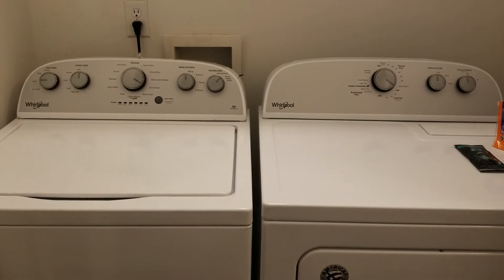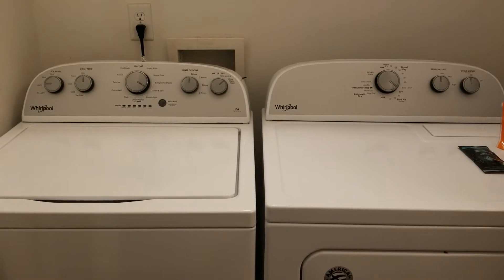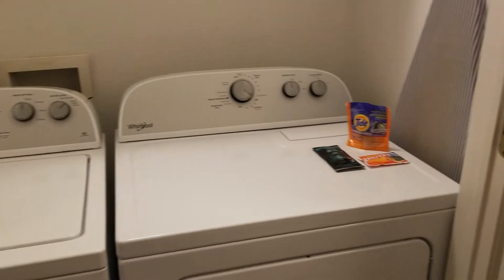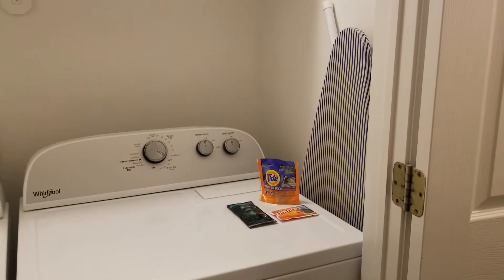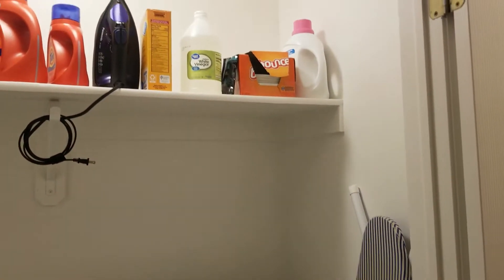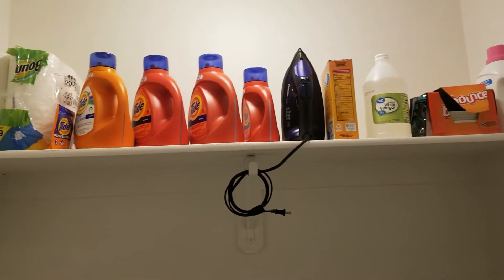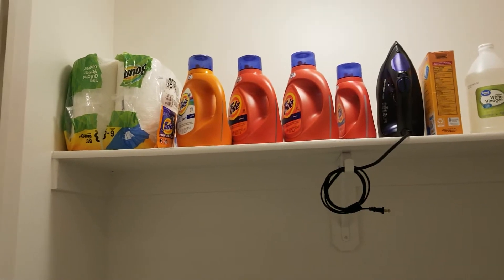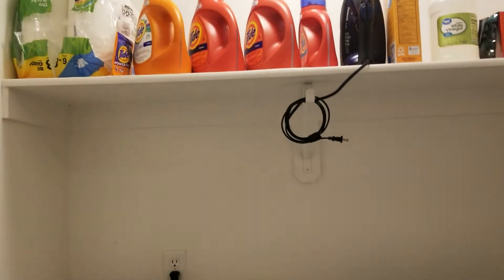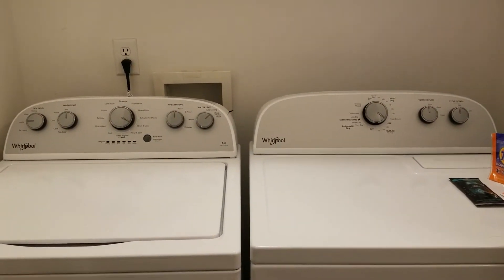This is our washer and dryer. I can't zoom out more because there's a wall behind me — it's a very small closet space. There's a door on each side. We also put our ironing board there, and up top there's a shelf for washing supplies. There are many detergent bottles because we used to have them scattered about — one in the car, one somewhere else — because we didn't used to have a washer and dryer in the house.